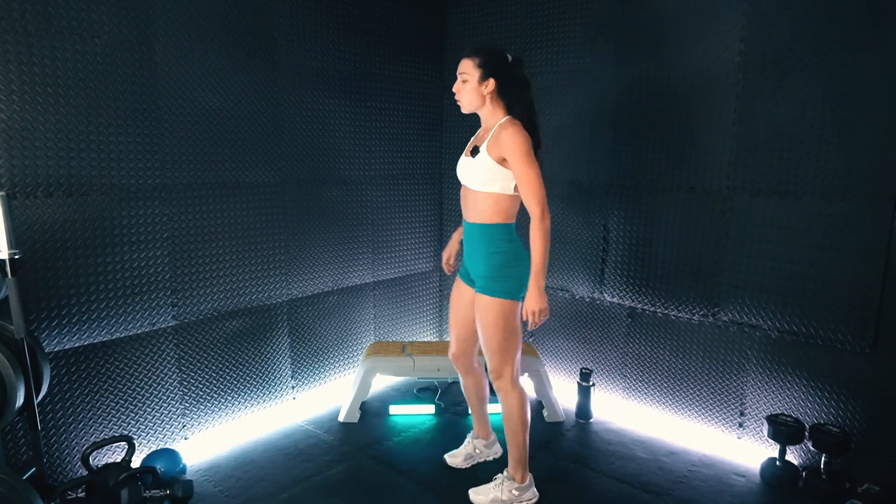Standing up, we are going to get set for that jump squat. Shaking out the thighs before we get set, shaking out those quads. Comfortable squat positioning for you. Here we go. Remember, we are not rushing through these — really sink back into that squat, feel the glutes engage. Keep it up.